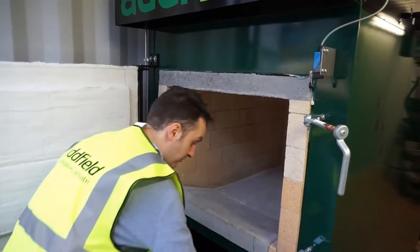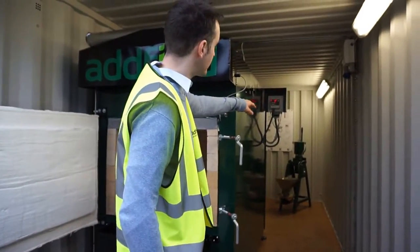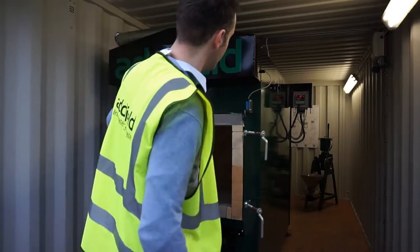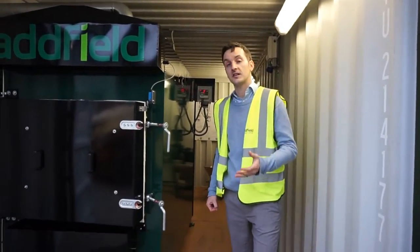The ash box can then be removed and taken to the cremulator, which is the ash processing machine at the back of the machine here. The ash processing machine essentially refines the remains into a powdered format that the customer expects.